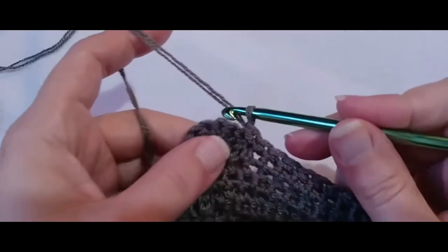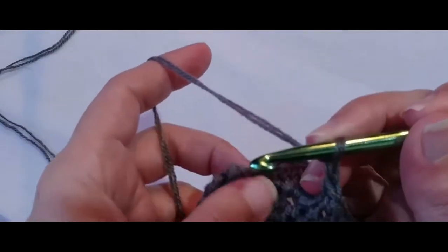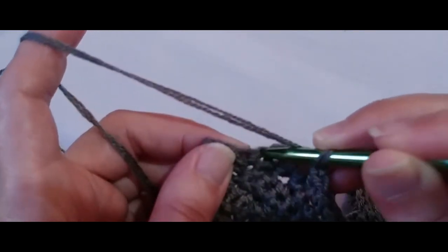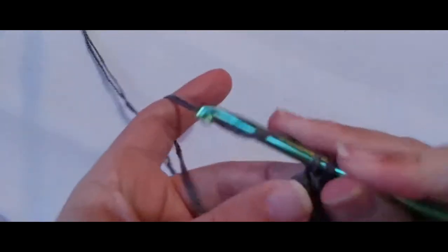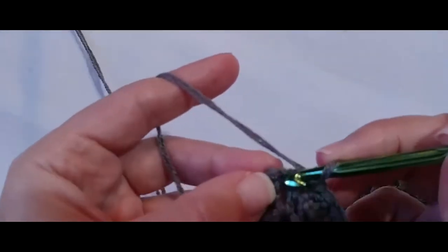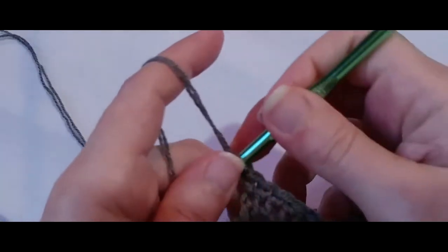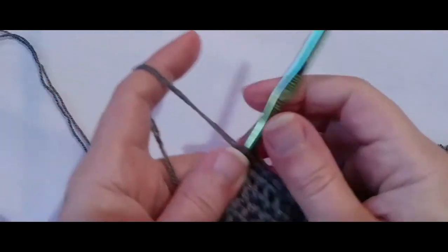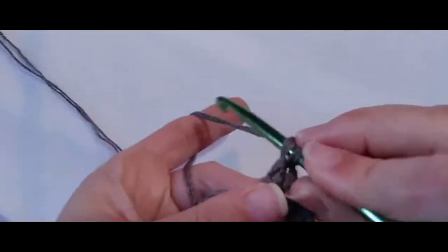I am at the last flower. I need to chain one and hop over to the other side, and you should have four single crochets left after the last flower: one, two, three, four. So we're done with row number 30. Let's go ahead and chain one, turn, and put a single crochet into that first single crochet.